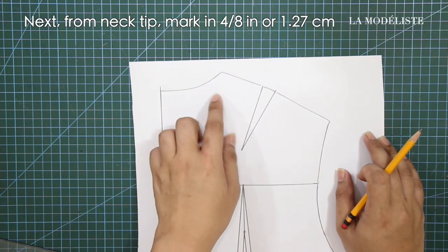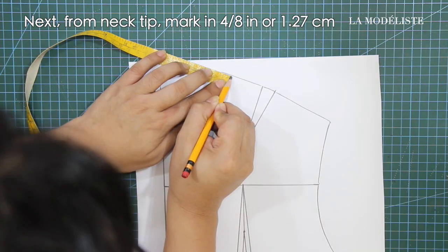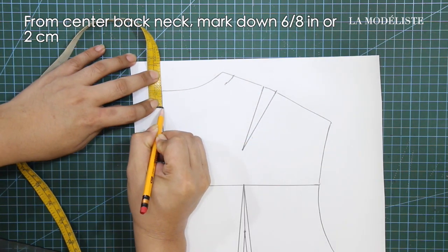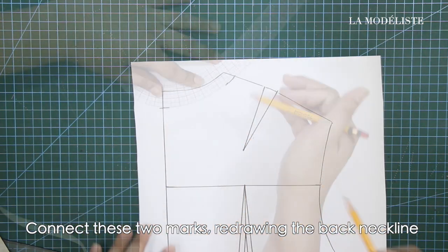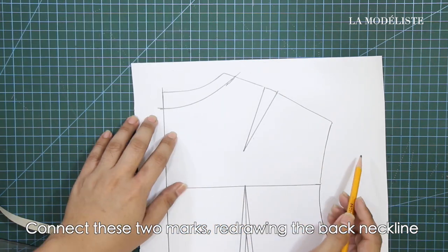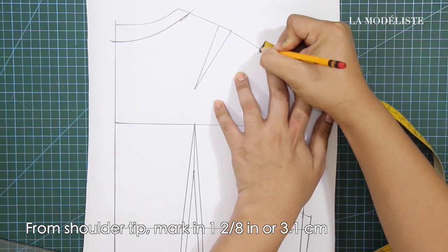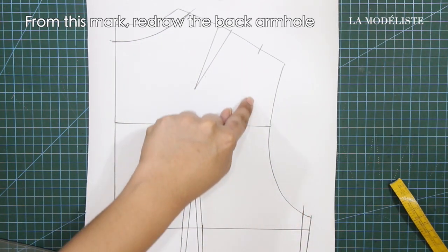Next, from neck tip, mark in 4/8 of an inch or 1.27 cm. And from center back, mark down 6/8 of an inch or 2 cm. Next, connect these two marks redrawing the back neckline. Next, from shoulder tip, mark in 1/8 inches or 3.1 cm. And from this mark, redraw the back armhole.